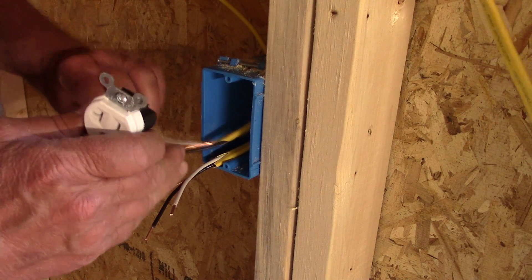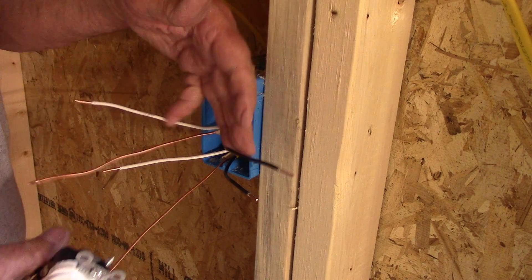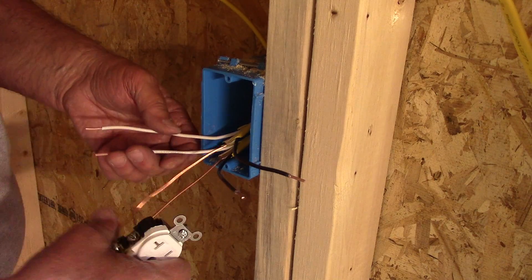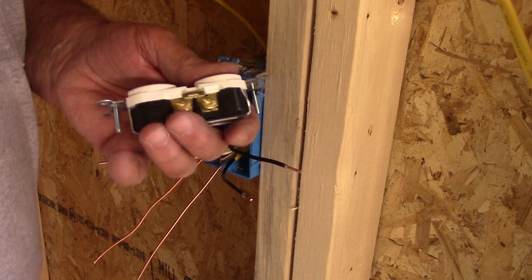I'll go ahead and pull both my wires in that direction — got both black over here, both white over here, and the two grounds going down. So let me get my terminals loosened up here.